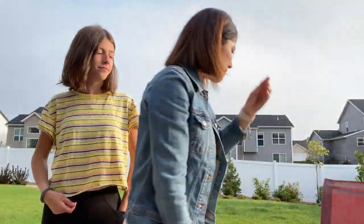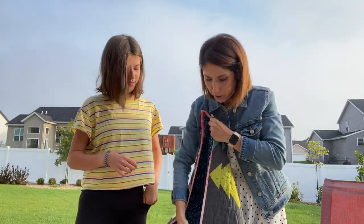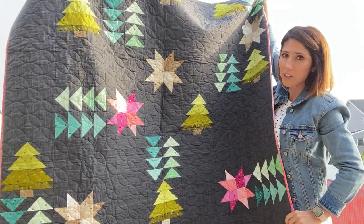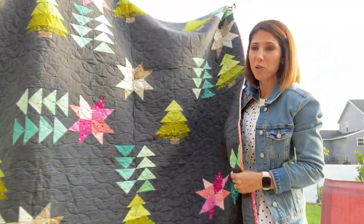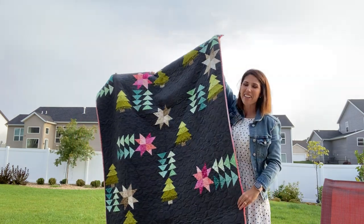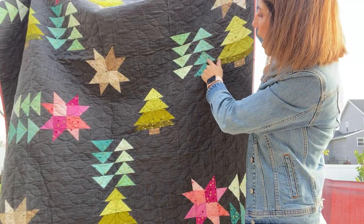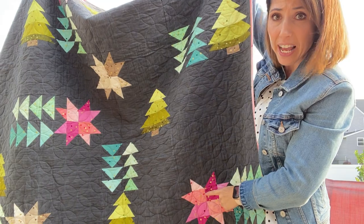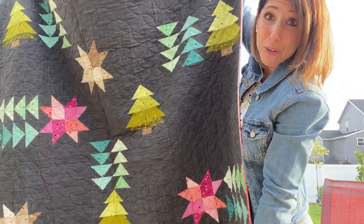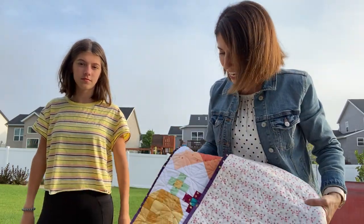Next up is winter. This one is called Home for the Holidays, and it's actually one of our most popular quilts. It only uses a few colors and features the cross weave background again. It has lime green, avocado, lagoon, mint, popsicle pink, magenta, taupe, and sand. Those are really fun, but you can use whatever colors you want.